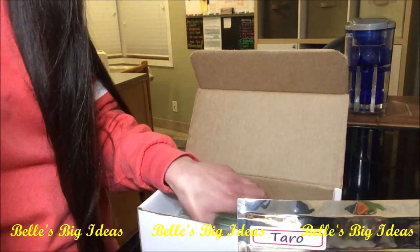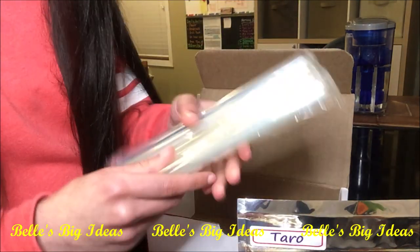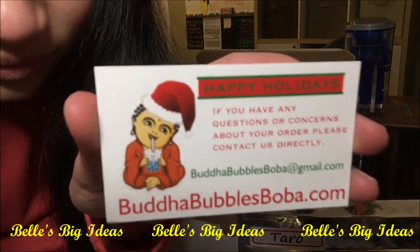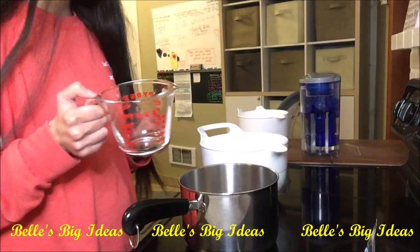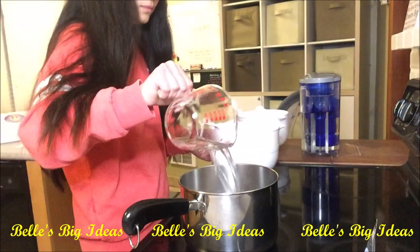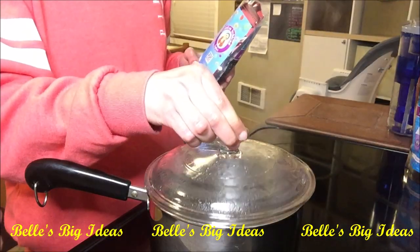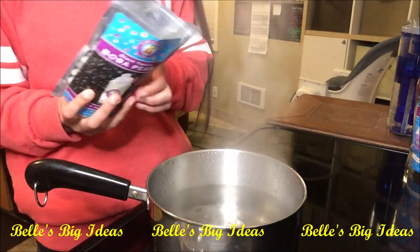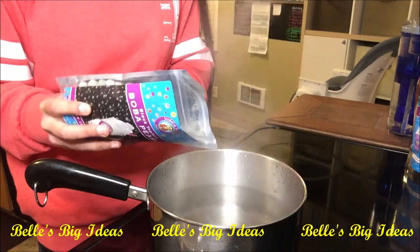There's also a package of straws. The first step says to measure six cups of water to boil. Now that the water is boiling, it says to gently add the boba into the water.